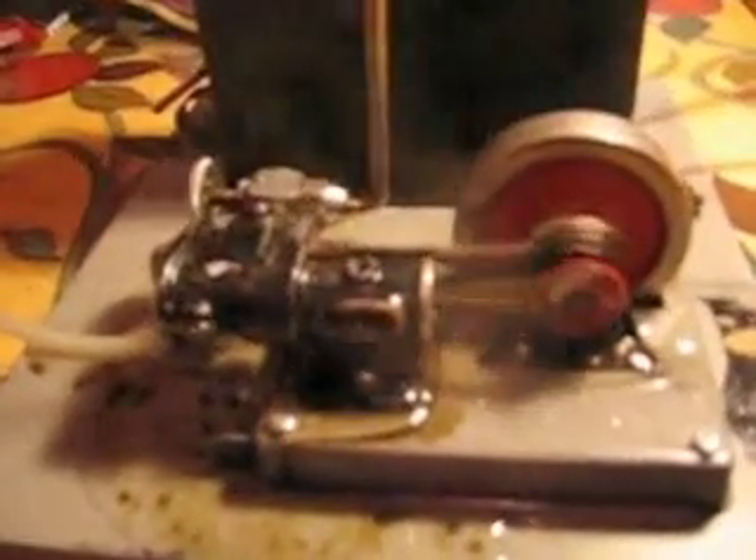A little slide valve engine with a slip eccentric. The nice thing about it is all the little hand wheels, even on the whistle. Just to demonstrate the whistle — there's plenty of that. There we go.